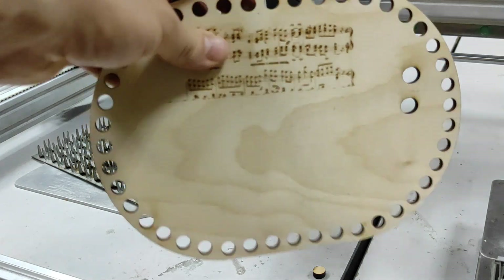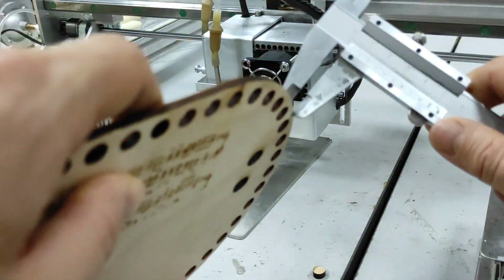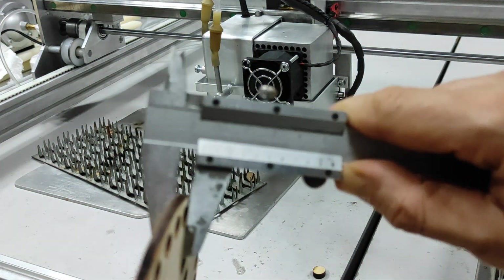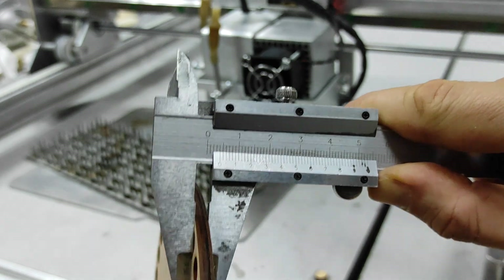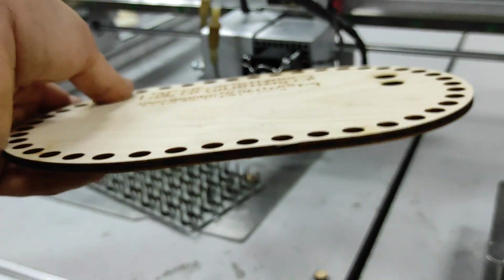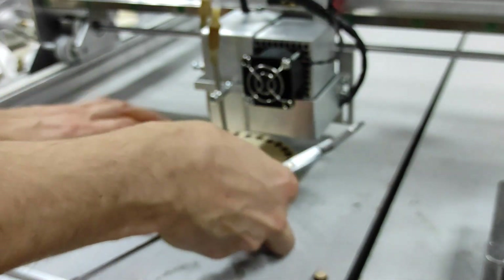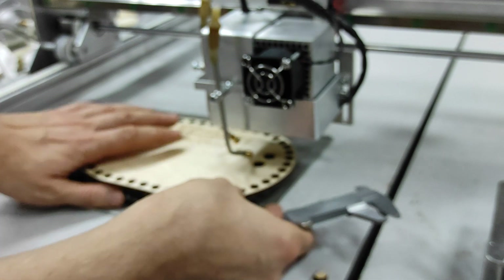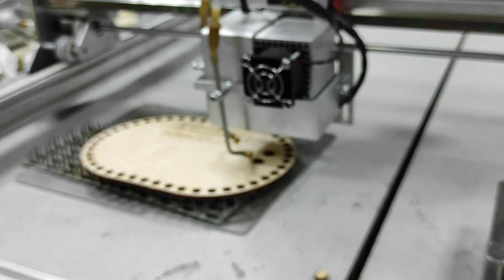Let's try to cut four millimetre plywood. The density is about 0.7 grams per cubic centimetre, so that's pretty strong. We can cut with four passes, but just to make sure it cuts perfectly, I'll do five repeats.